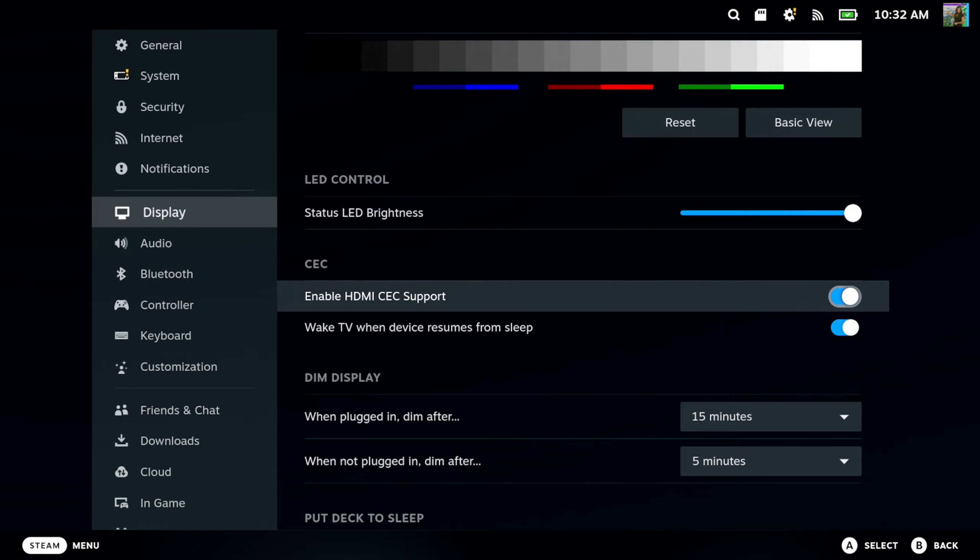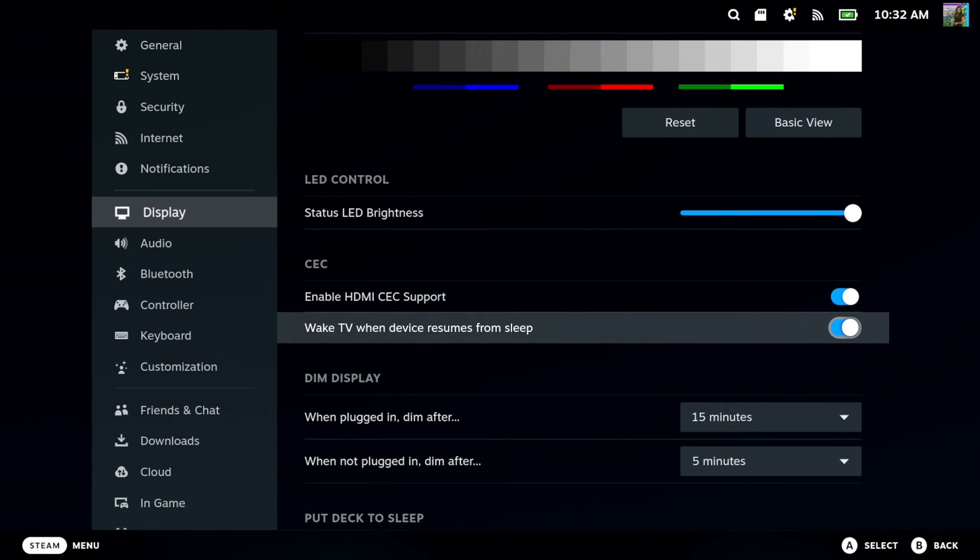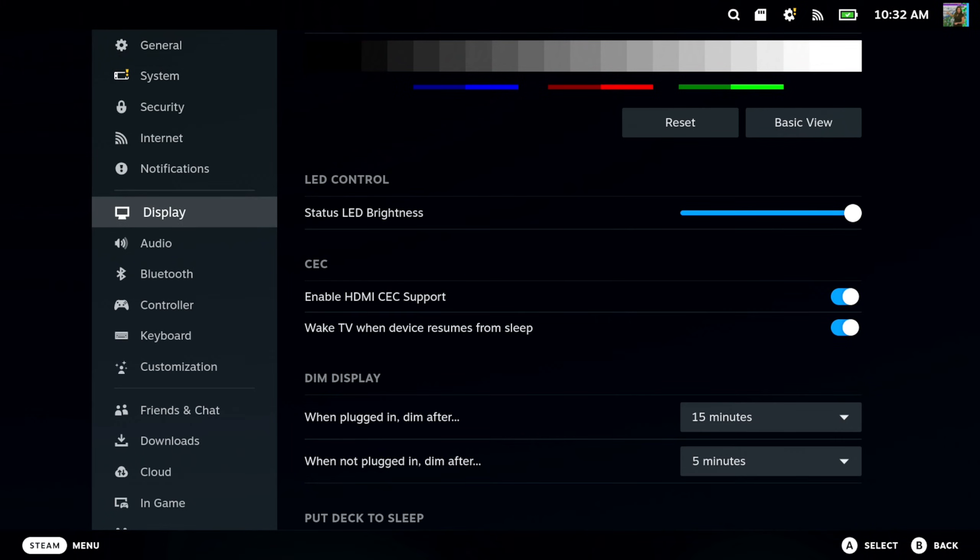You should be good to go — make sure your TV has this turned on as well and that it's supported. But most of the time, you just switch on over to the source that Steam Deck is on, and boom, you should be good to go.